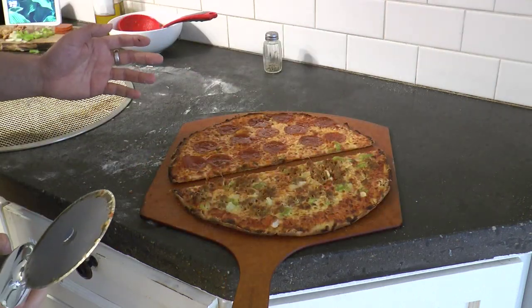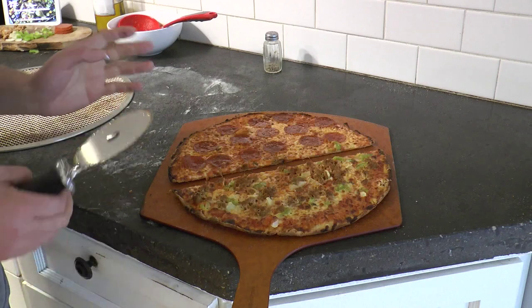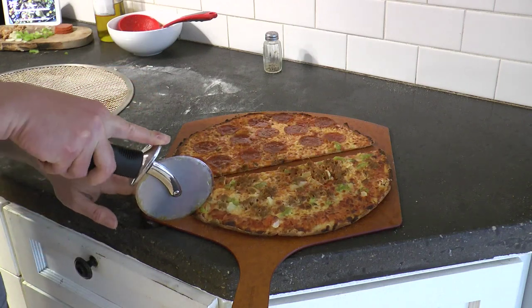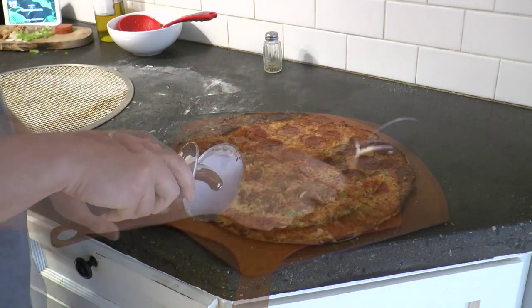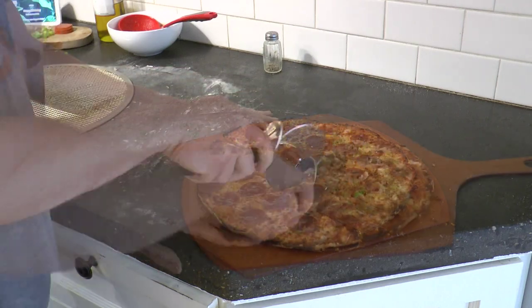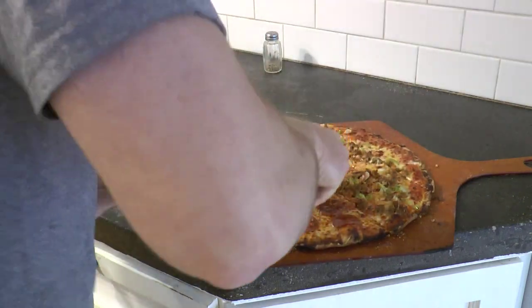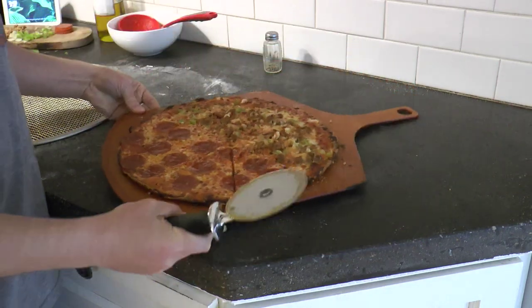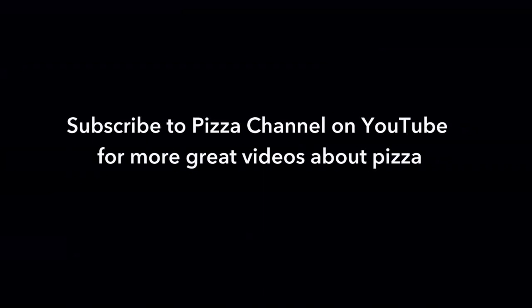So in New Jersey they cut it like traditional pizza. In Chicago they do the square cut. For the sausage and pepper side — sausage is very popular in Chicago — I'll do the square cut, and I'll do traditional for the pepperoni. It's delicious. It's thin, it's crispy, and it would be perfect at a bar stool.